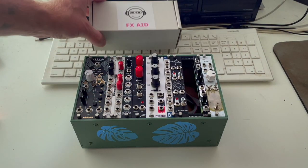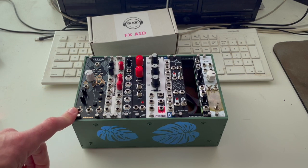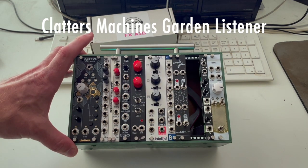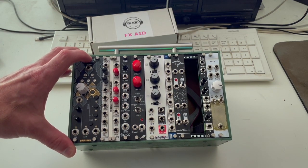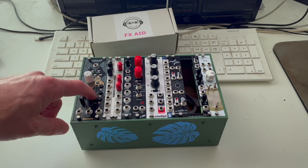Before we install the FX Aid, let's take a quick look at what's already in here. From the left, this is the Garden Lister from Clatters Machines. This is the module that allows it to interface with plants or anything that's bioelectric. That's why that's in there — it's kind of essential.